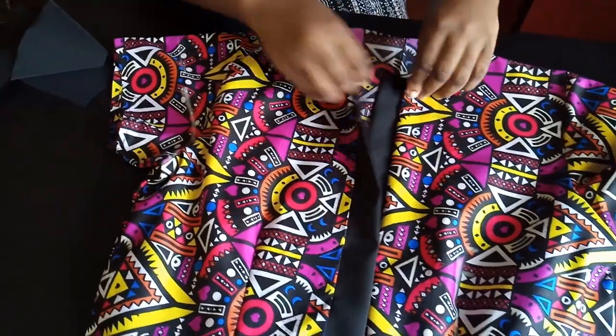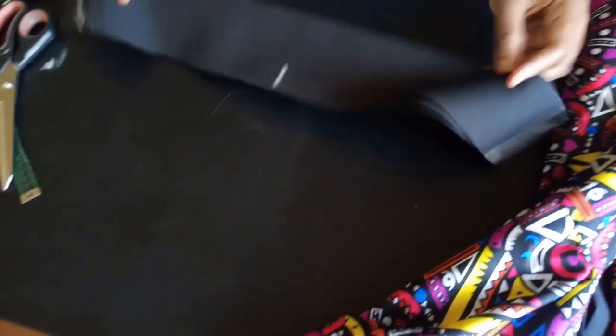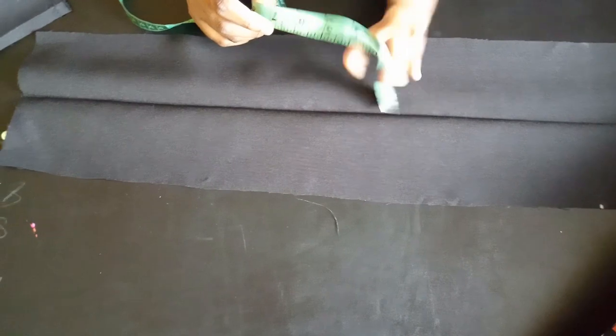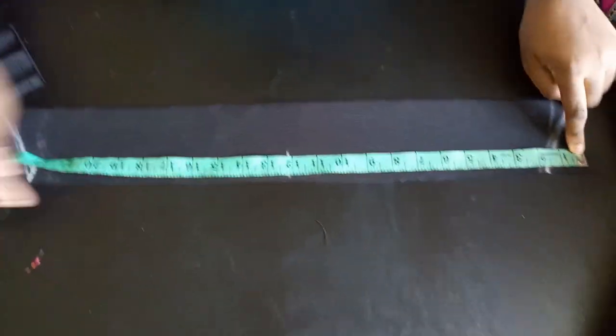Now measure around your neckline from one end to the other. I got 19.5 inches. Add one inch to whatever you get. The collar width I'm using is seven inches — I already have a separate video on attaching a collar, but I'm using the simple method here. I folded and ironed it down.